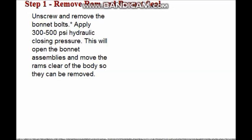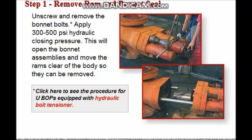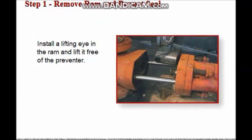Step 1: Remove the rams and bonnet seals. Unscrew and remove the bonnet bolts on both sides of the BOP. Apply 300 to 500 PSI hydraulic closing pressure to open the bonnet assemblies. When the bonnets have moved to the fully extended position, the rams will be clear of the body and can be removed. With the bonnet fully opened, install a lifting eye in the top of the ram and remove it using a hoist.